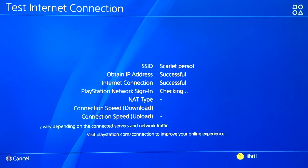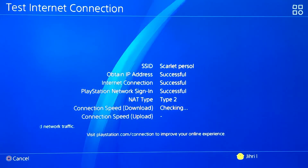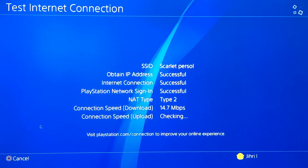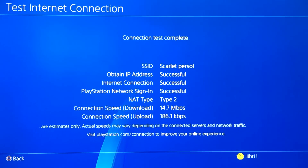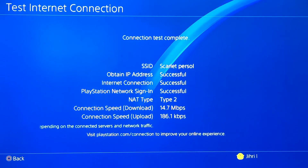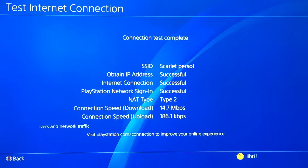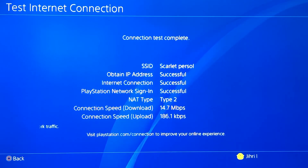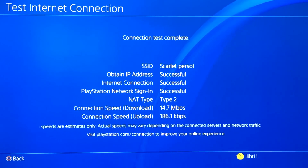No DNS codes on this one. Do you see that guys? The connection speed upload actually got lower to 186 Kbps. So maybe the 1.1.1.1 helps you more with connection speed upload and the 8.8.8.8 helps you more with connection speed download — that's interesting actually.